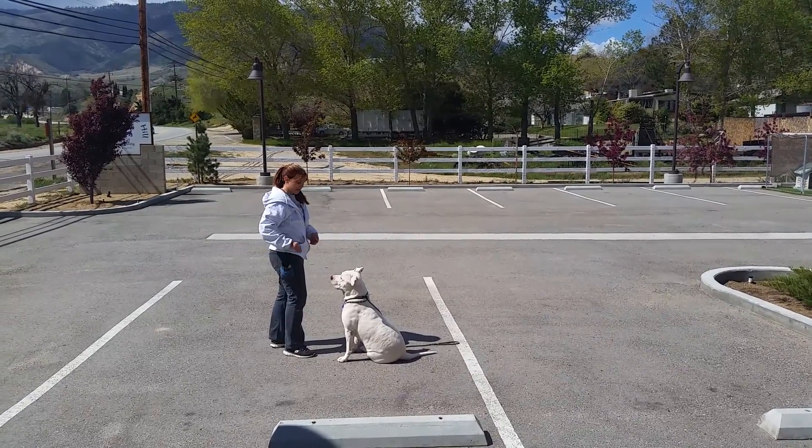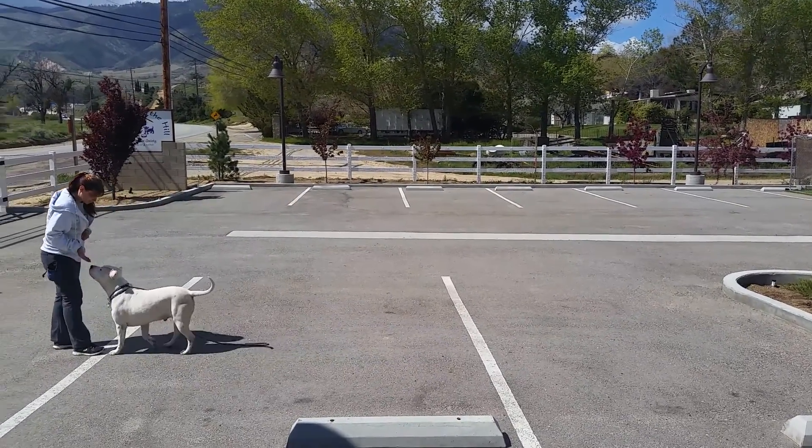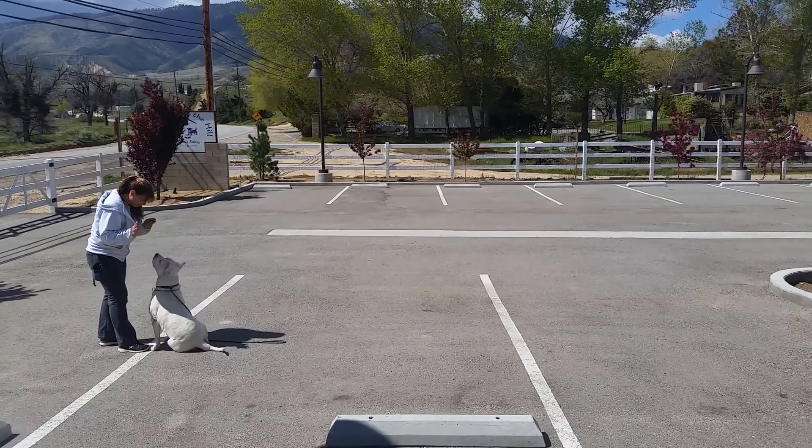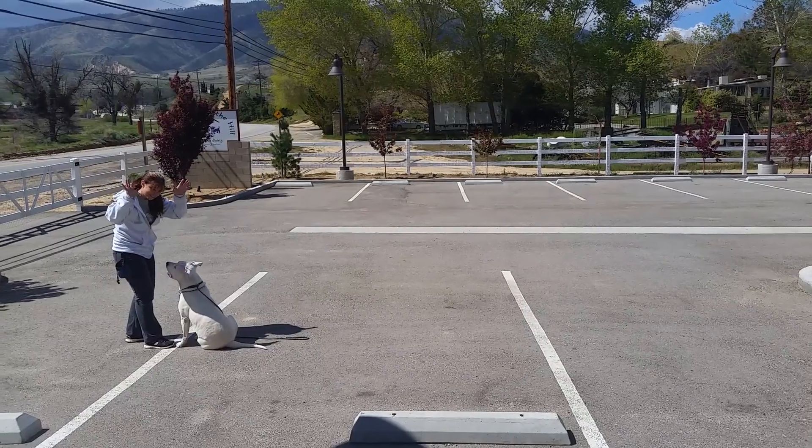This is going to be his come command. This is his good command. This is a good boy.